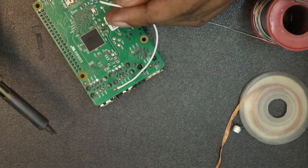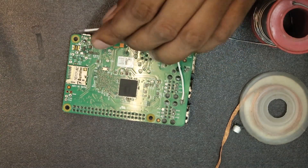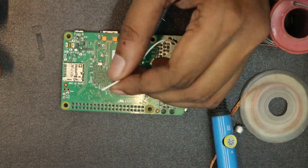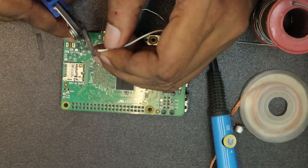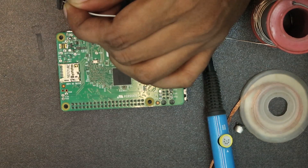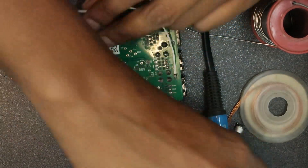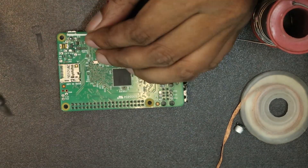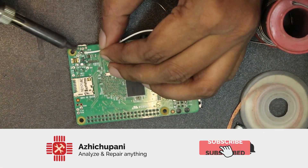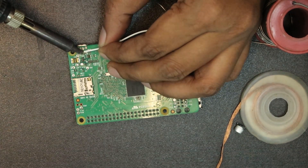Now we cut the wire. Let's go and cut the wire at the end. We will put the wire in the end and cut it. It's 5 volts here.